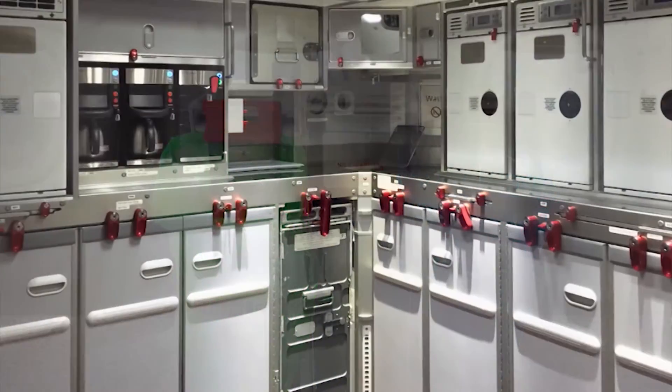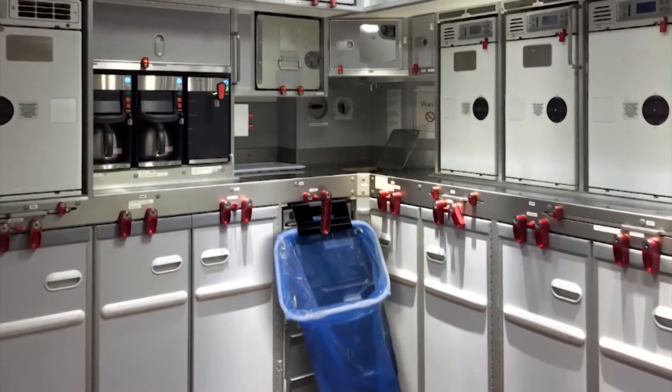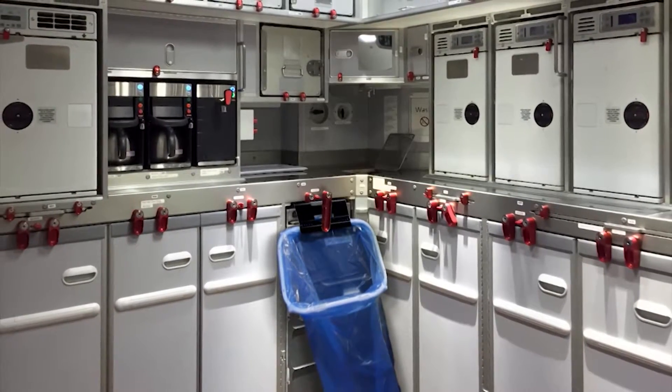In the galley area, you can clip the FlexiBag to the front of a trolley to create more space for waste or used linen collection.